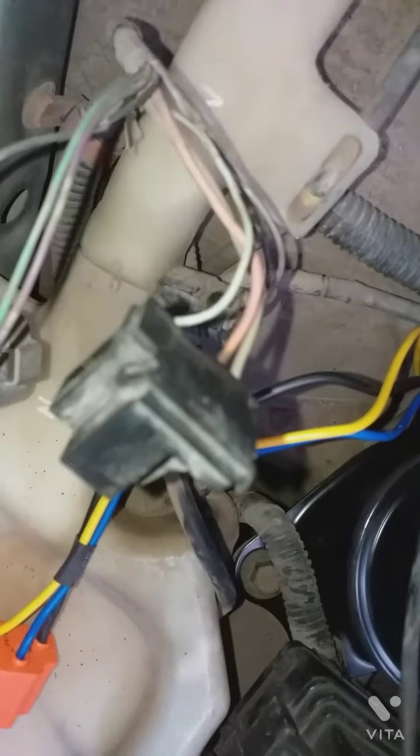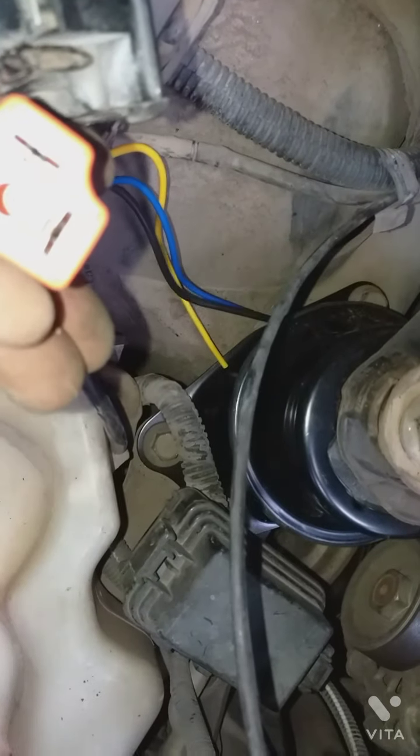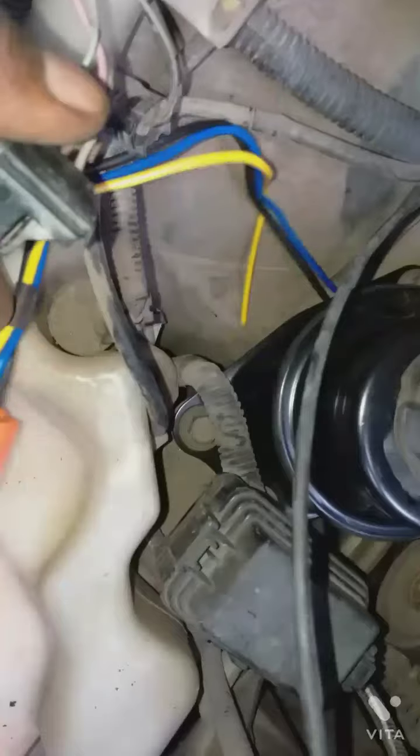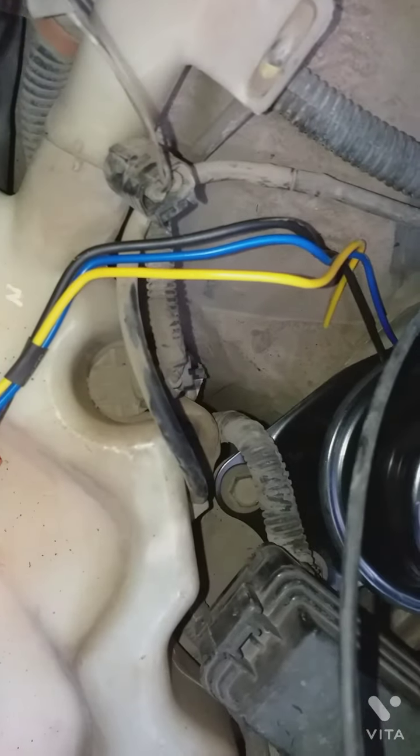Wire easily matches the joint. It's melted from the same time. The joint is not allowed to stick — it's worked.